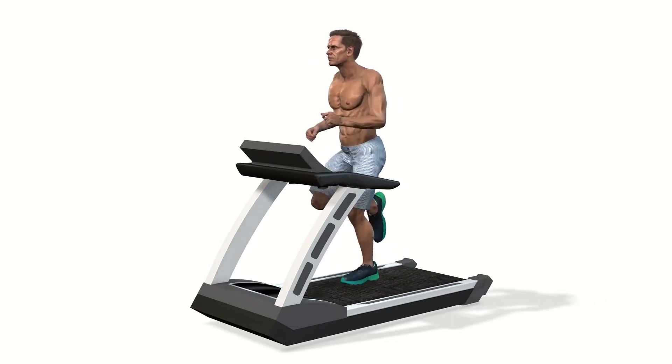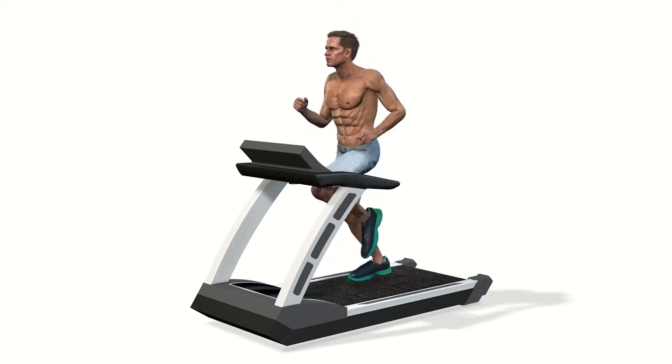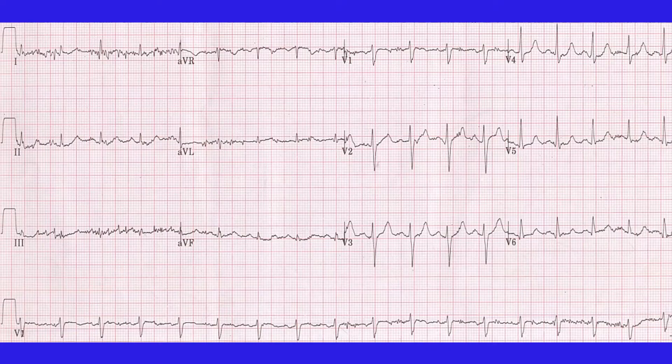A red emergency stop button is provided in front of the person. ECG is recorded periodically during the test, in addition to documenting any specific events like an abnormal heart rhythm. The test may be stopped if an abnormal heart rhythm occurs or if the ECG changes are quite significant.